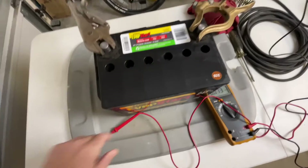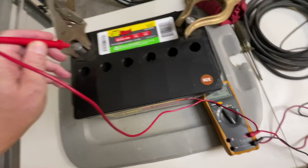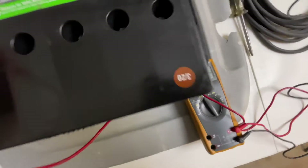The battery is about 12 volts right now — let's check that out so we have a starting point since I don't have a load tester. It's reading 12.04 volts.